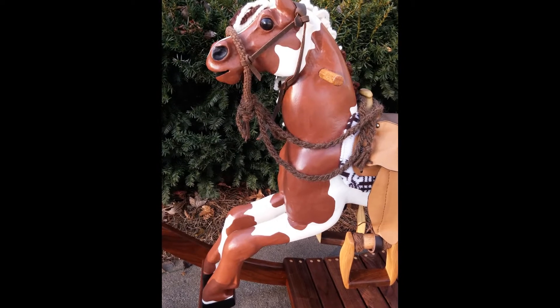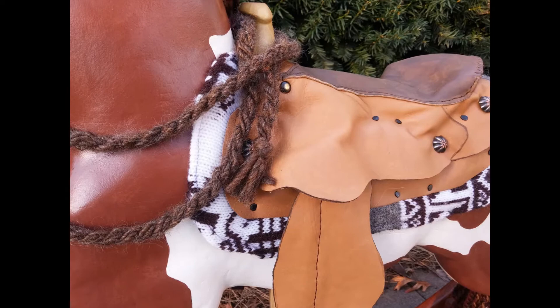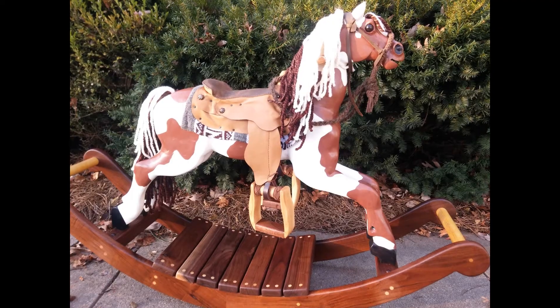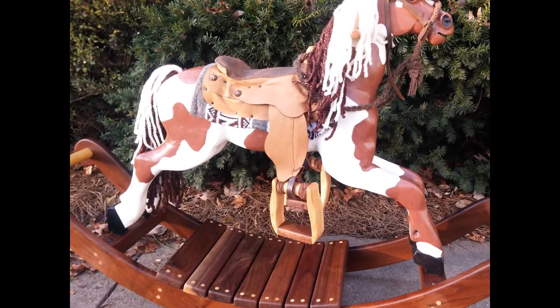I ended up taking a few woodworking classes on the side just for fun, and I was really drawn to the details of the woodworking. I made my first simple rocking horse at a class there.